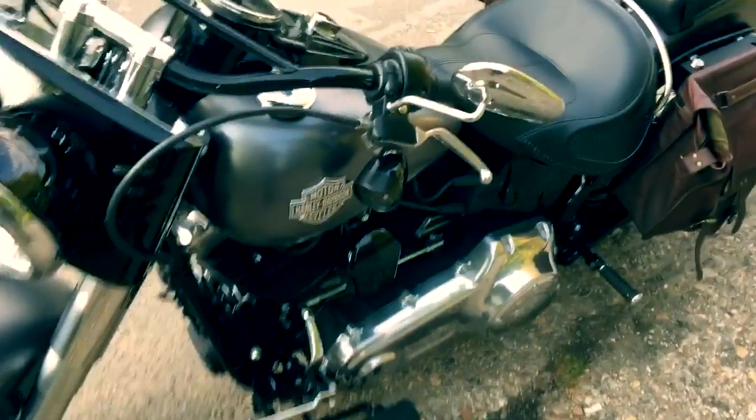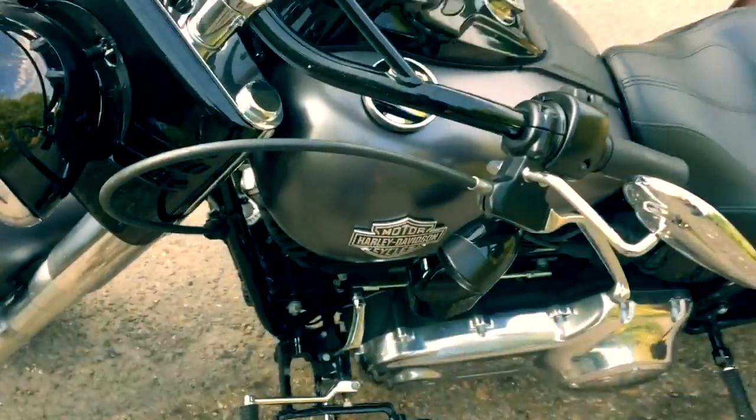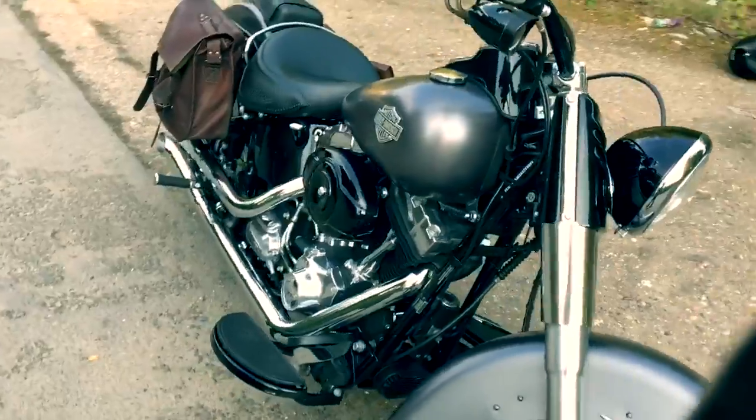The other thing I've done is put these little trim rings around the front — they're Harley-Davidson ones. I don't know why they're matte black and not shiny, but they only come in matte black, which is a bit of a pain.